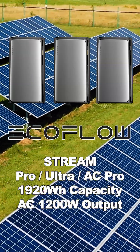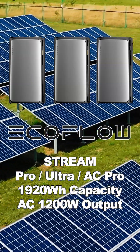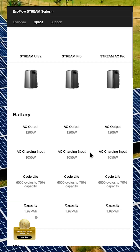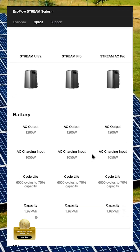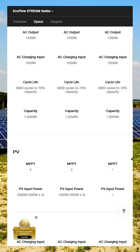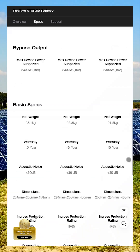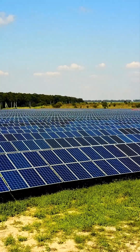When it comes to batteries, EcoFlow is introducing three different models: Stream Pro, Ultra, and AC Pro. All of them have 1,920Wh capacity and 1,200W AC output, and they look pretty much identical from the outside, but there are key differences.